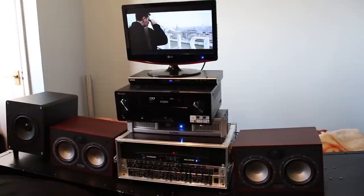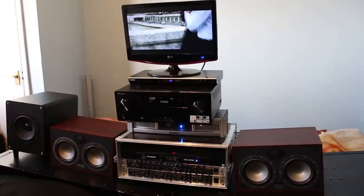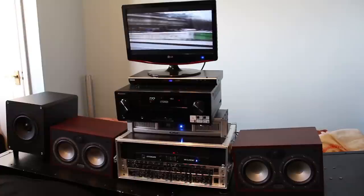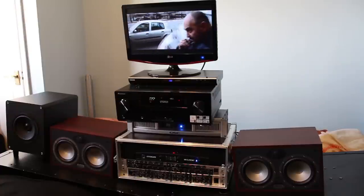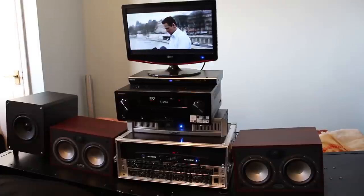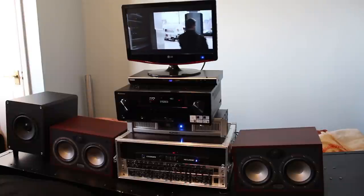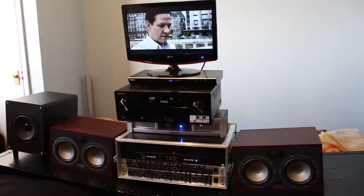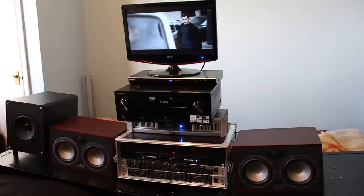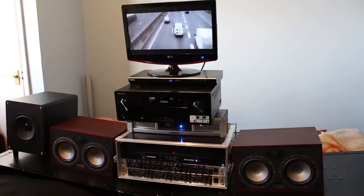To drive my mid-range frequencies I'm using a QSC GX5 amp. To drive my high frequencies I'm using a Crown XLS 202 amp. To drive my low frequencies I'm using a Cambridge Audio S80 active subwoofer. This setup falls into tri-amping or three-way stereo mode, and the active crossover I'm using is the Behringer CX3400.